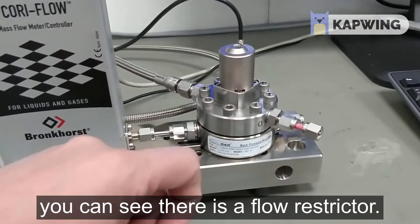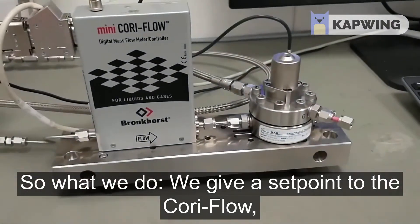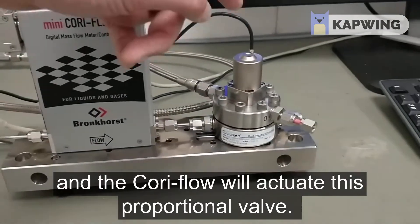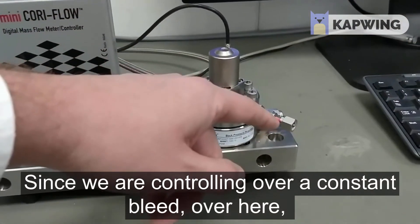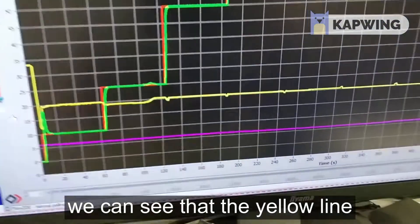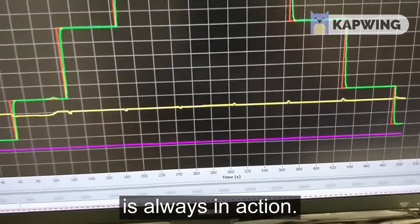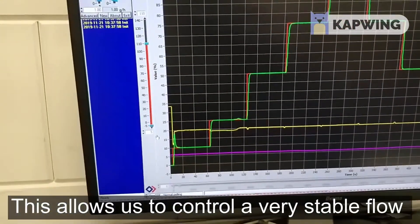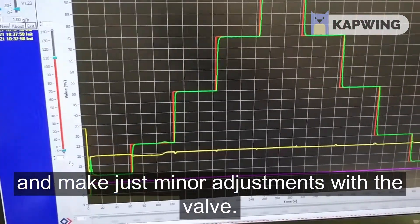Downstream of the proportional valve you can see there is a flow restrictor. We give a setpoint to the Cori flow and the Cori flow will actuate this proportional valve. Since we are controlling over a constant bleed, the yellow line — which is the control action of the valve — is always in action. This allows us to control a very stable flow and make just minor adjustments with the valve.